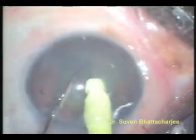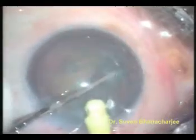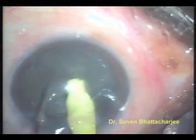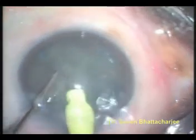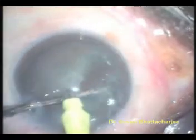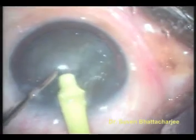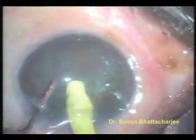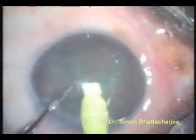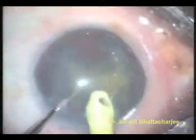Now we have two halves of the nucleus. These halves are further broken down into quadrants by further chopping. The moderately hard cataract is ideally suited for this process of chopping, which minimizes the amount of phaco energy used. Once the four quadrants are made, each one is further broken down by ultrasonic energy and sucked out using vacuum.